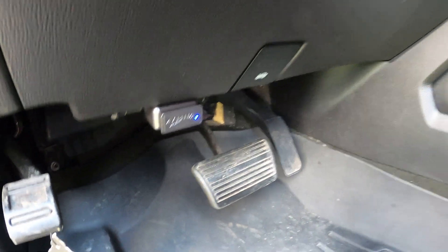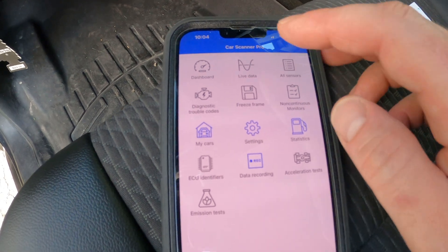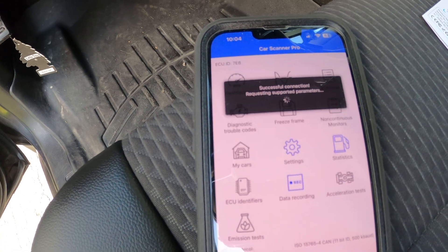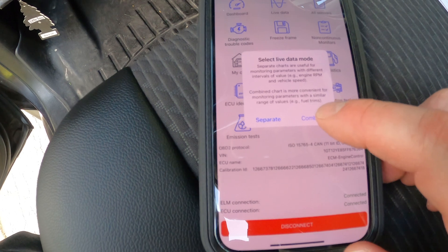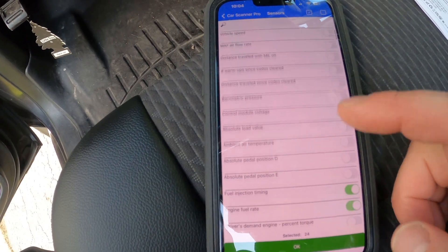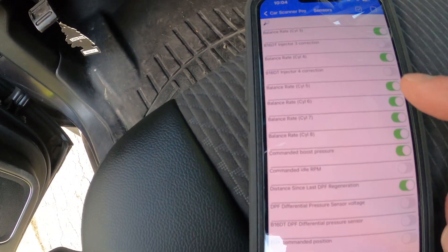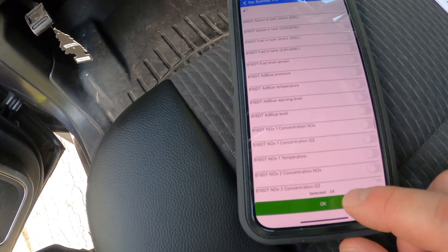I got it plugged into the port down below here and I'm going to open up the app. I got the truck running, the app opened, and I'm going to go into the live data. Now that it's connected, I'll go into the live data and I'm going to do combined. These are all the sensors that you can measure live and you can see which ones I have turned on. There is a lot you can monitor. Down here you can see my balance rates — I've got those checked off. I'll just hit OK.